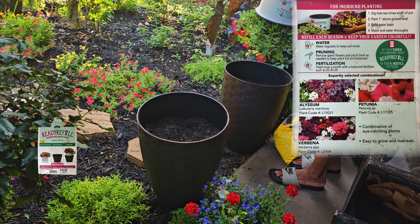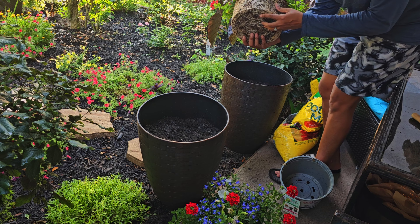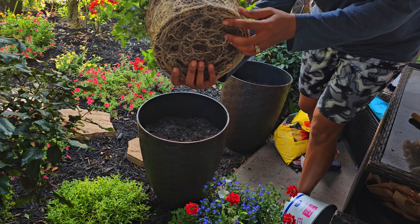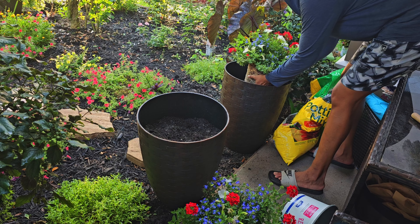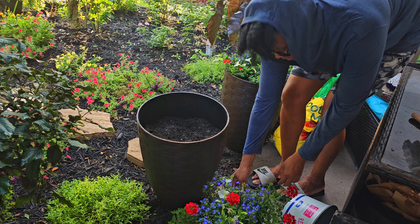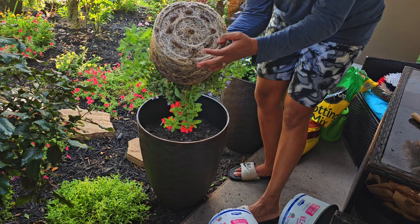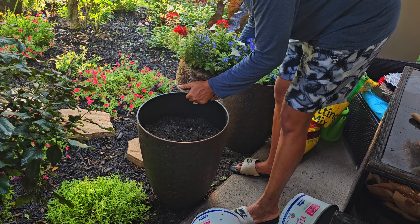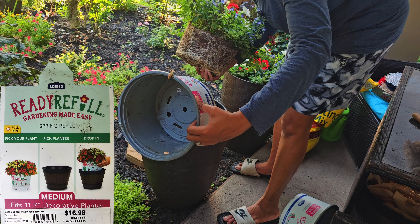Oh, look at all those roots! It's a good thing I didn't leave it in there because they would have been suffocating — look at that! Can you see it? All the roots are literally wrapping around each other, so I'm going to tease them up a bit and then get them in there. You know, you have a new home — you can spread your roots. I'm going to do the same thing to this one. So this is pretty much one of the ready-fill ones — you pick your plant, pick your container, and drop it in and enjoy. But I think it will only last for a shorter period of time versus doing it this way, putting it into a new pot.